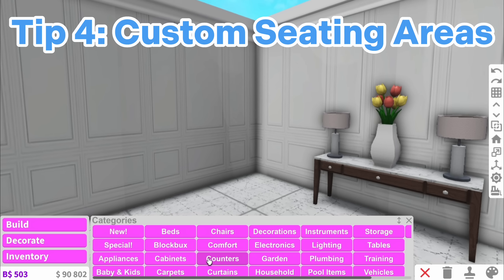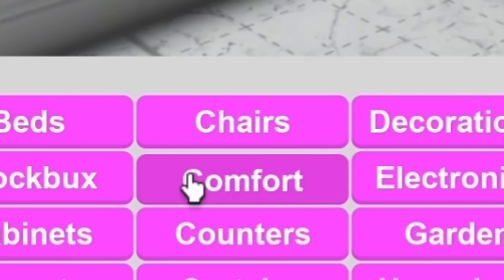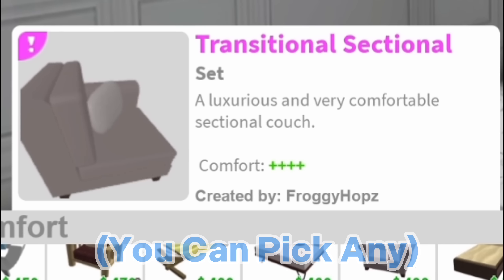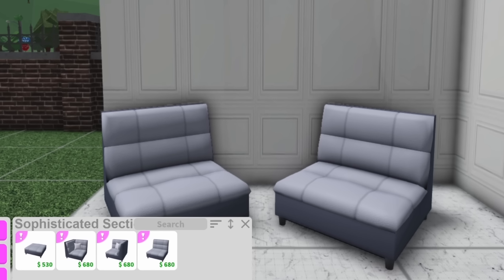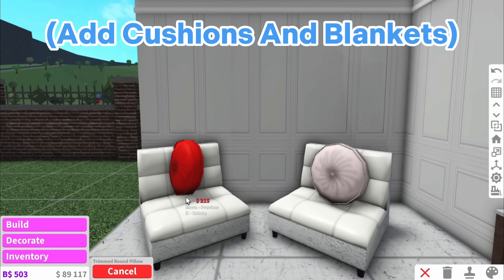The next tip is to create a small seating area. Rather than going into chairs and adding something that looks a bit basic, instead go into comfort and down to the custom chairs. There are sophisticated ones, transitional ones, a whole bunch — and you're going to place them down in a sort of pattern like this so they're looking at each other. Then colour them and add cushions because this really helps to make it look just that little bit more detailed.